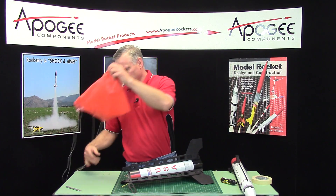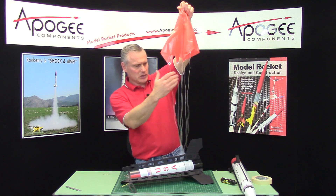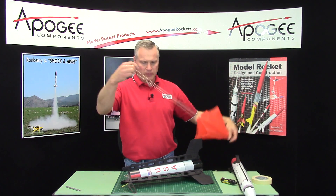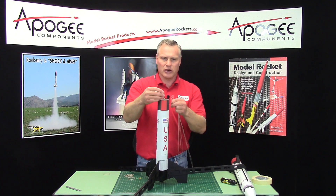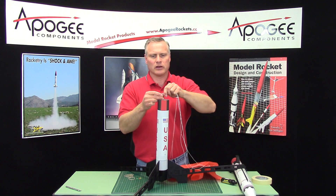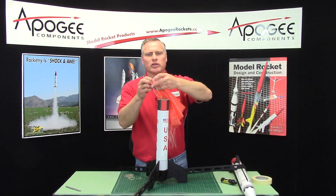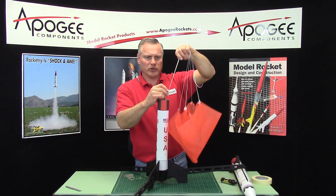The bottom parachute, the larger one, we're going to attach it to that loop — the Kevlar loop here, you can see that. This one will get attached to that. We just pass it through the loop, then find the apex of the chute and pass that through. Keep holding that, don't let that go. Pull this tight.